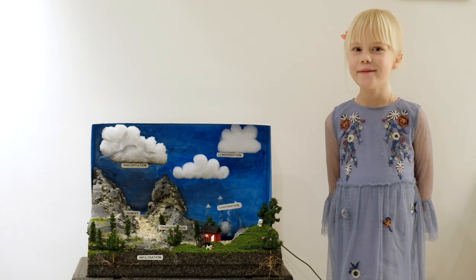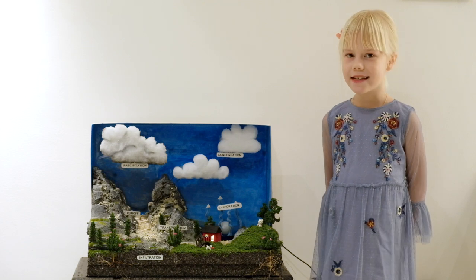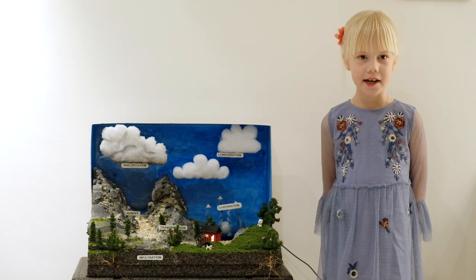Hello everybody, my name is Sophia Malmberg and today I will be presenting my water cycle project.